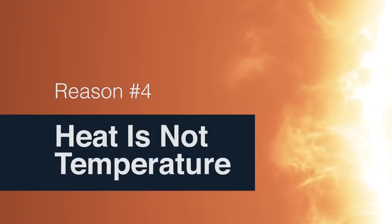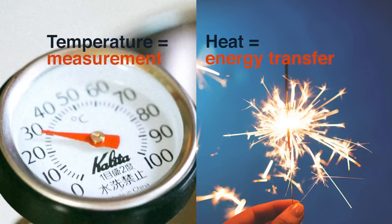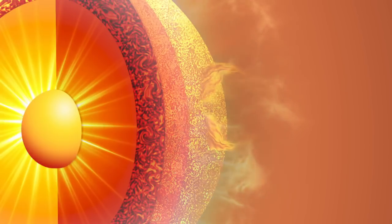Yes, you read right — heat is not the same as temperature. Temperature is a measurement, but heat is energy transfer. This matters because Solar Probe will be visiting the sun's outer layer, the corona.